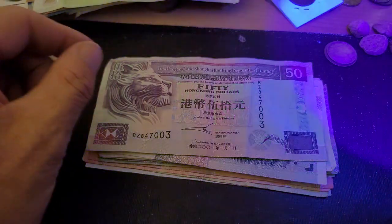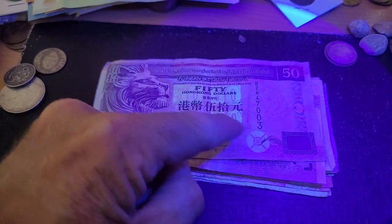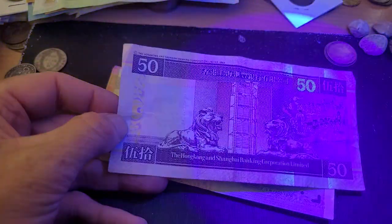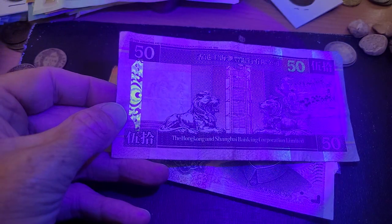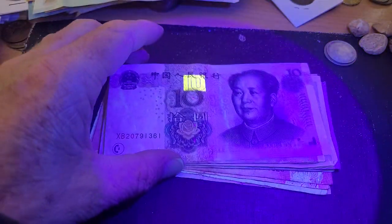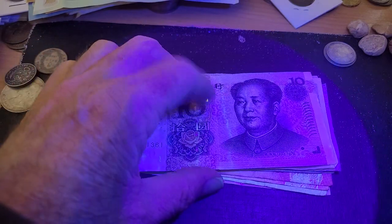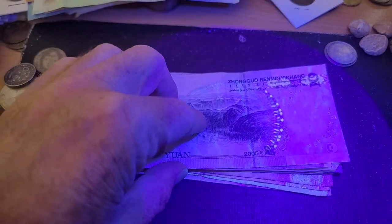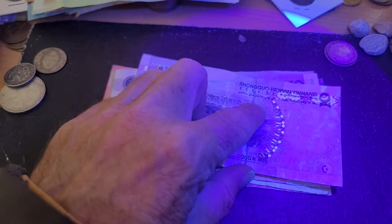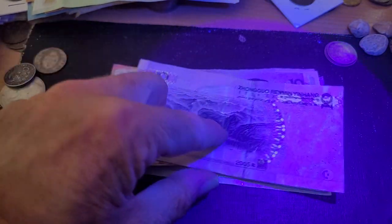The 2001 Hong Kong 150 dollar note is still legal tender — you can spend it. There's a UV security feature there, and 'fifty' shows up on the back. That stripe shows up as UV with a fifty as well. Then we have China — UV here on the front, and on the back there's UV up in the patination area but not in the main design.